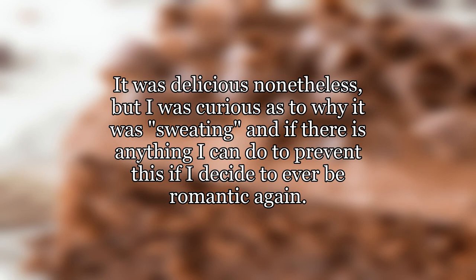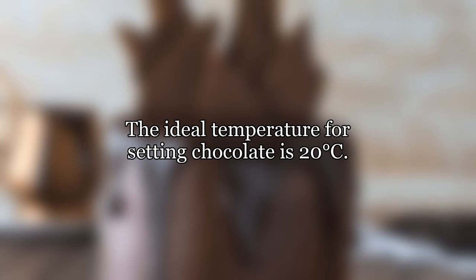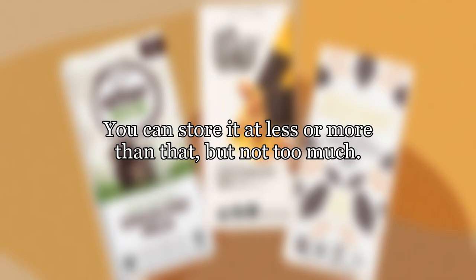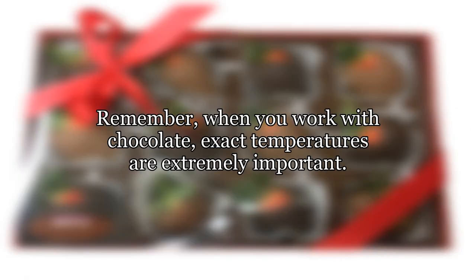Very simple — don't store your chocolate in the fridge. The ideal temperature for setting chocolate is 20 degrees Celsius. You can store it at less or more than that, but not too much. Setting in the fridge results in bad chocolate. Remember: when you work with chocolate, exact temperatures are extremely important.